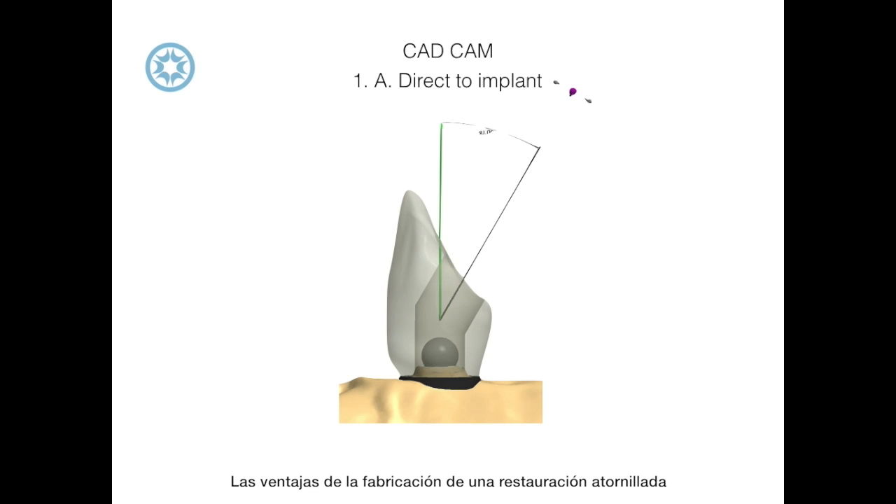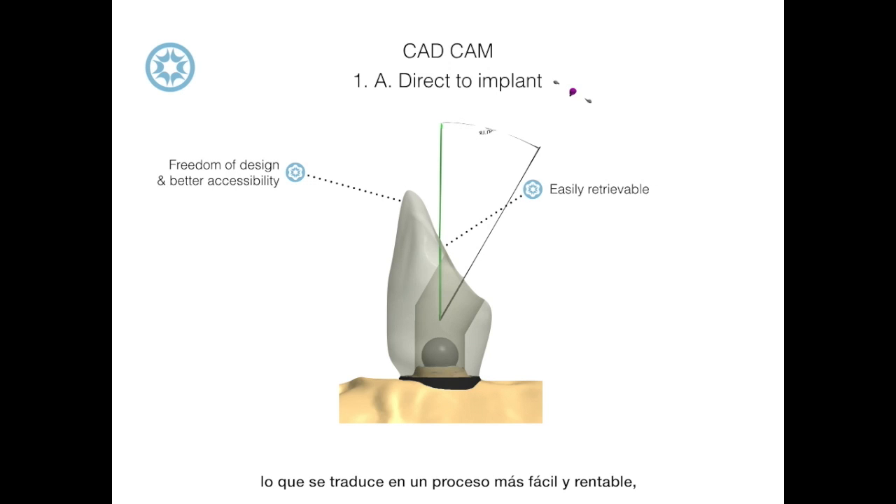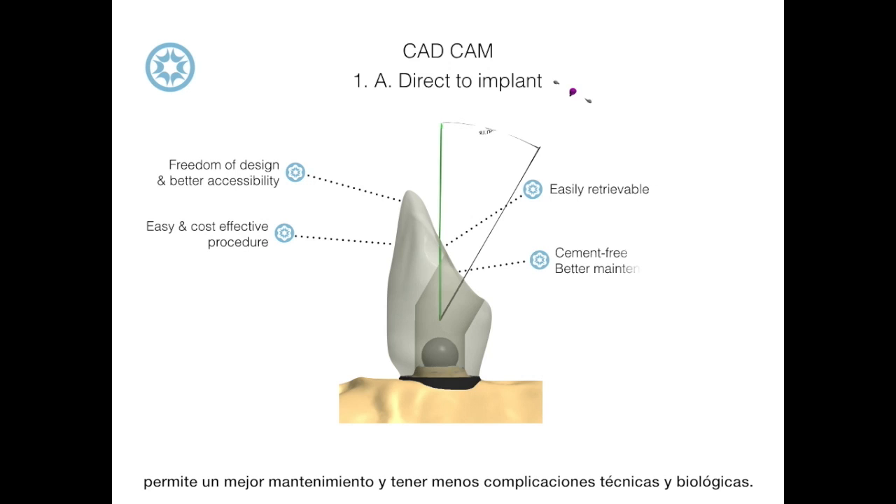The advantages of manufacturing a direct-to-implant screw-retained restoration with ballhead technology are freedom of design, better accessibility and retrievability, which means that it's easy and cost-effective, it allows for better maintenance, and there are fewer technical and biological complications.